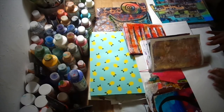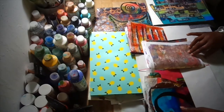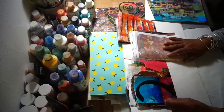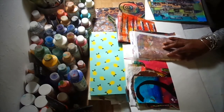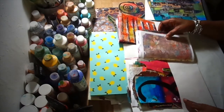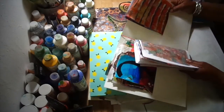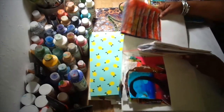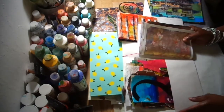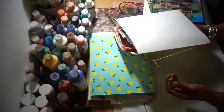Welcome back to Patricia Stewart Originals. Today I was trying to organize some of my gel prints — I have so many. What I did was I took a regular two-pocket folder and ran a piece of elastic down through it and tied it.